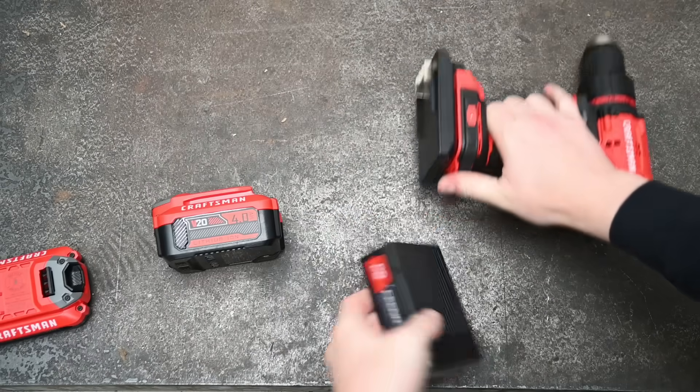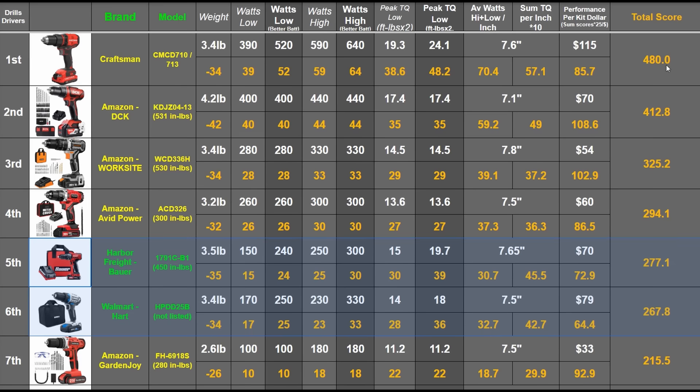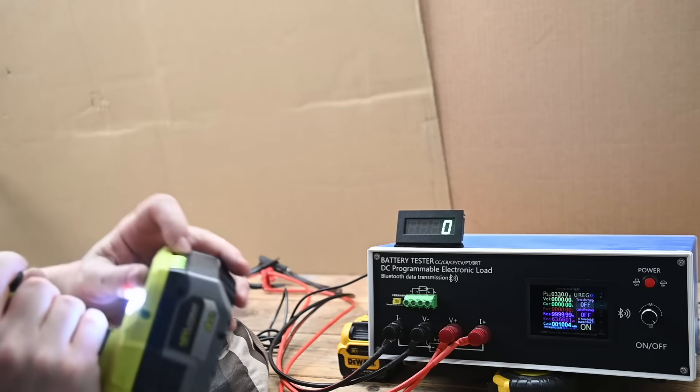Totaling things up: the tool weighs 3.4 pounds, starting with a 34-point deficit similar to the Bauer and brushless competition. With its included battery and Craftsman 4 amp hour that's 70.4 and 57.1 points as a function of length, watts, and torque. As a function of price, that's 85.7 points — totaling 480 points, placing it well above the main hardware store competition from Walmart and Harbor Freight, and beating the Ryobi VHP with equivalent batteries for less.